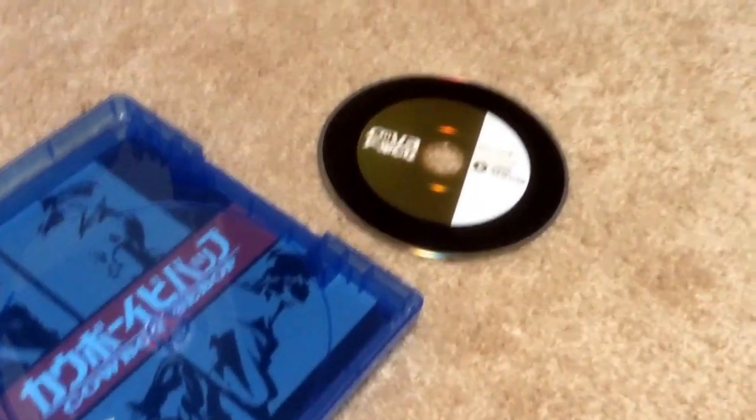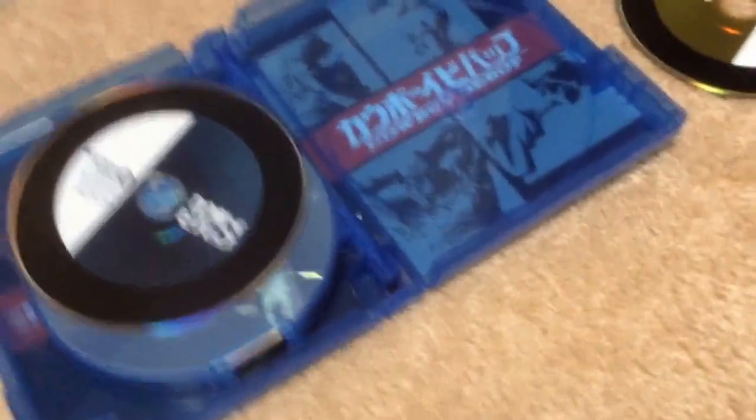Each of these are supposed to feel like a vinyl record. So this has been SuperMosh1990, and I just unboxed the Cowboy Bebop Amazon Edition of the Complete Series. I'll talk to you guys later, see you later.